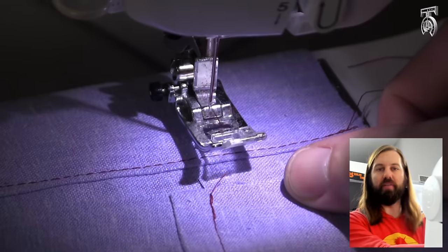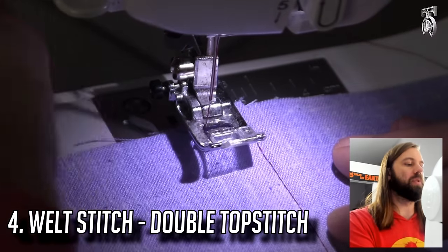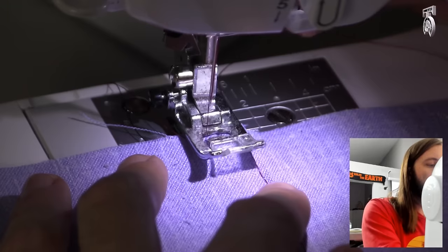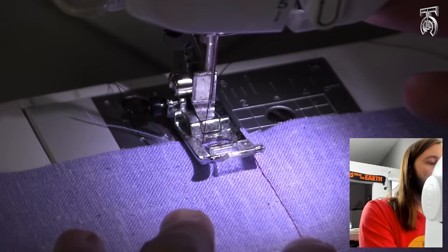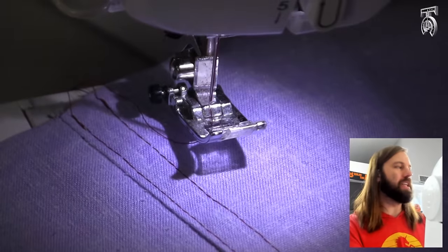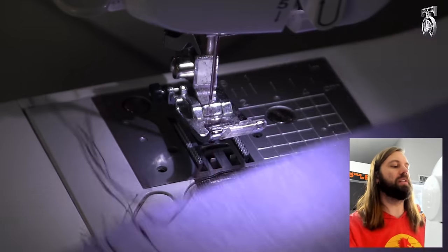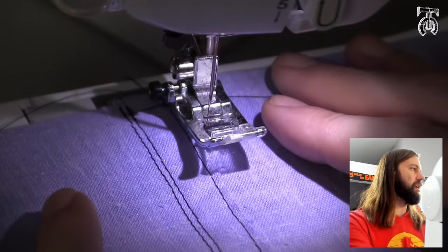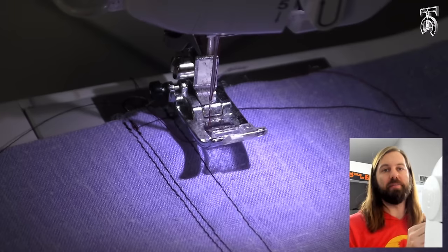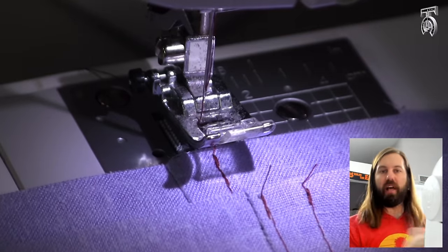This is how our edge stitch looks, and the difference between that and our original top stitch is about that much of a gap. There's one more thing we can do called a welt stitch, or as I call it a double top stitch, where I'm going to line up this edge stitch we just did with the right side of our presser foot and do the same thing next to it. You should have something that looks like this — I do this a lot on men's jeans on the back pockets and sometimes on the inseam. Looking at the inside, you can tell there are three seams, which adds a ton of strength.